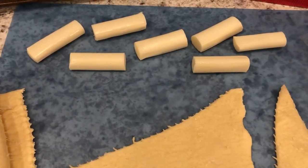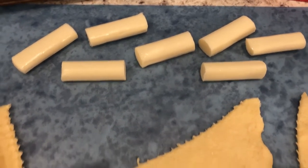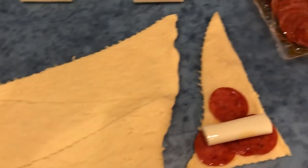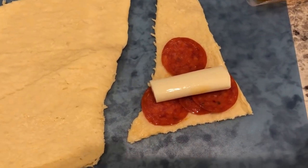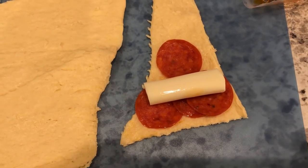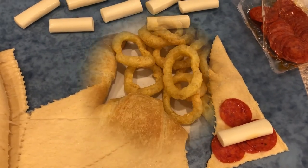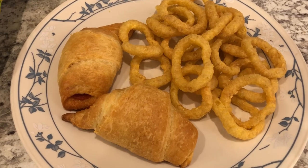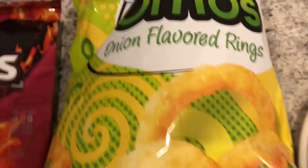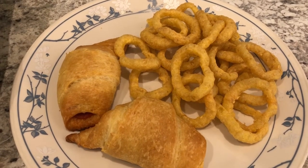Something I've had in my fridge for a while is string cheese — I bought it specifically for this recipe and kept putting it off even though it's so simple. I took four pieces of string cheese, cut them in half, got a roll of crescent rolls and some pepperoni to make pepperoni roll-ups. You just separate the crescent rolls, put three pepperonis across one, add half a piece of string cheese, roll it up, and bake. I baked them for about 15 minutes.